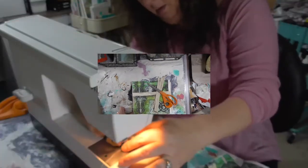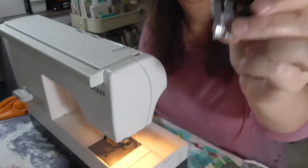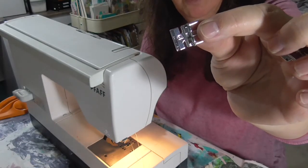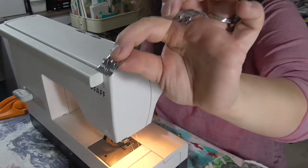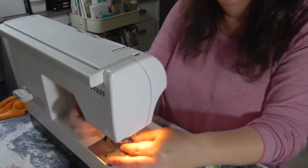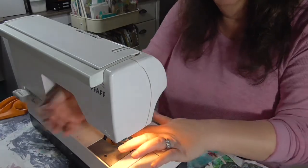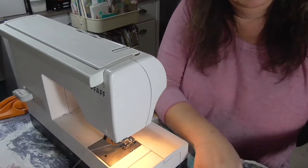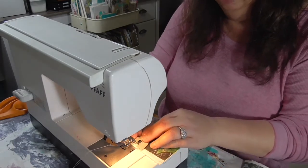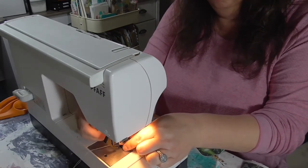I'm going to take my regular presser foot off and put one on that's intended for zippers, at least for the part where I'm sewing the zippers — I may switch it back later or just leave the zipper foot on for the whole bag. This allows me to get really close to the zipper teeth without getting the machine jammed up. I'm going to put the right side of the zipper to the right side of the fabric and stitch it along one long side.